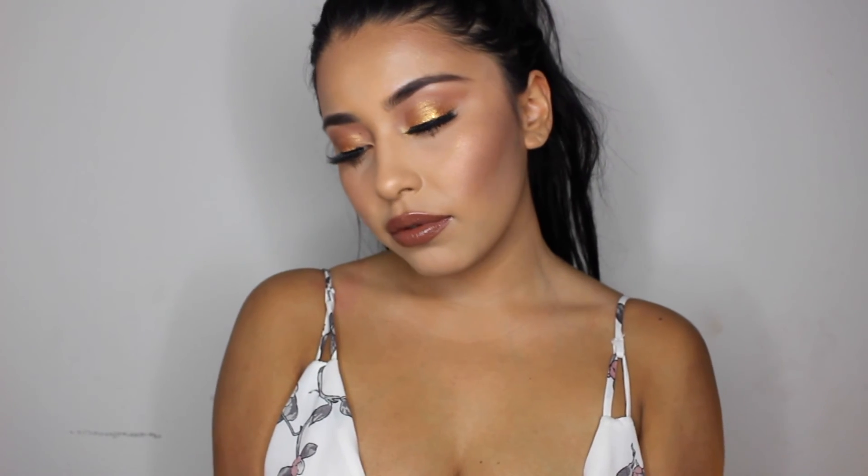Here you guys go. Thank you so much for watching — here is the final look. It is more of a summer bronzy type of look. I hope you guys enjoyed it. I do have my hair up in a clip just because it is summer — we're hot, we put our hair up. Especially me, I have really long hair. In the next clip it will be with my hair down so you guys have two different effects and looks. Thank you guys so much for watching. Please let me know what you want to see, and please like and subscribe.